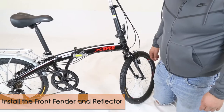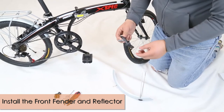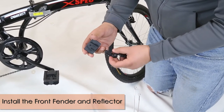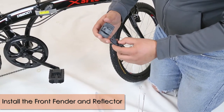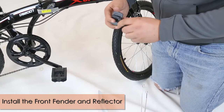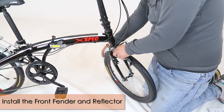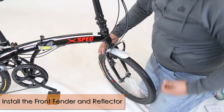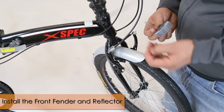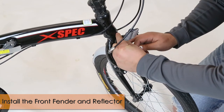Now we're going to show you how to install the front fender and the reflector. Get your reflector and the small plastic piece, put them together, and make sure the grooves go on the inside — it should snap into place. Insert it to the back, between the tire and the arch. Then get your screw, open it up, get your reflector, and align it with the hole.